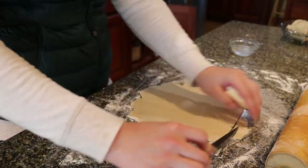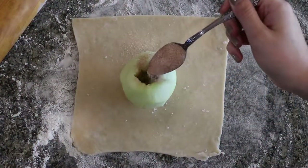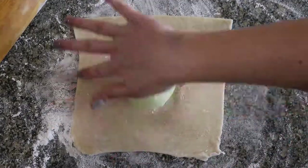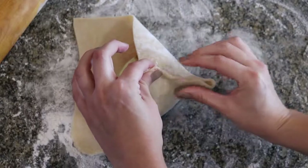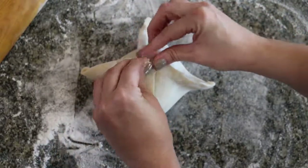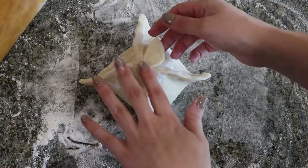Cut out a square big enough to wrap up an apple. Then spoon the cinnamon sugar mixture into the apples. Moisten the edges of your dough with water and fold them up around the apple. Pinch your seams to seal them shut. And make a cute leaf out of your extra dough for decoration.